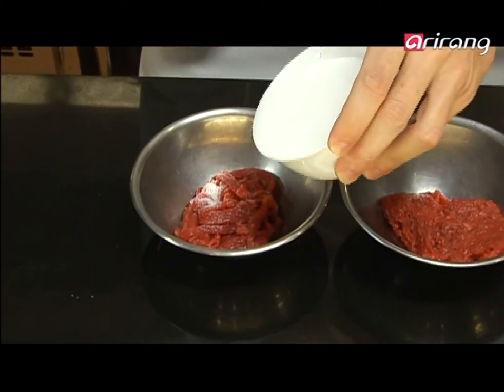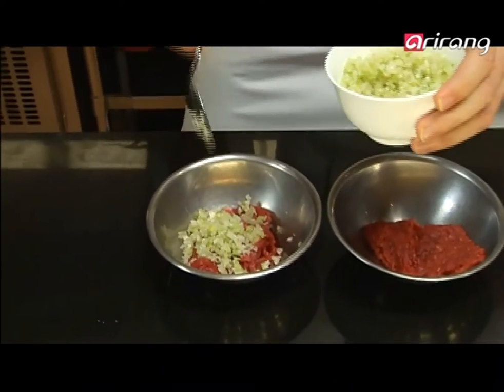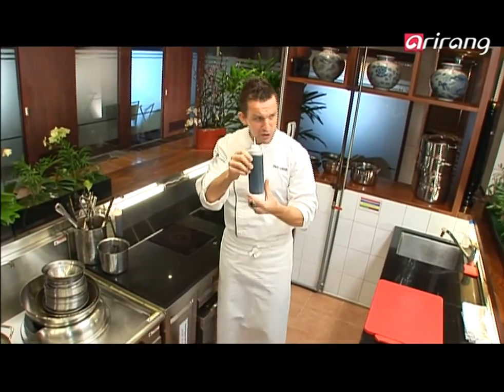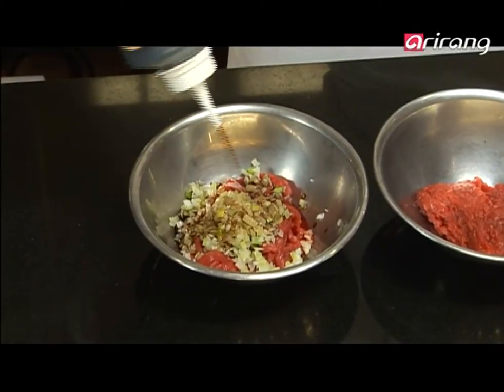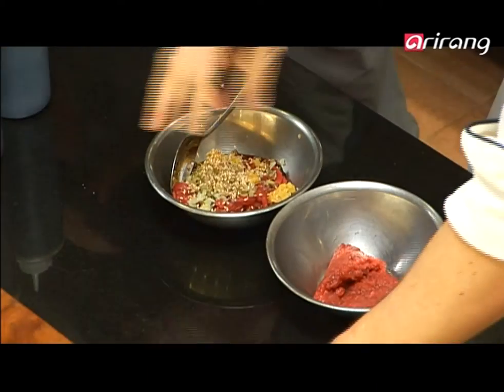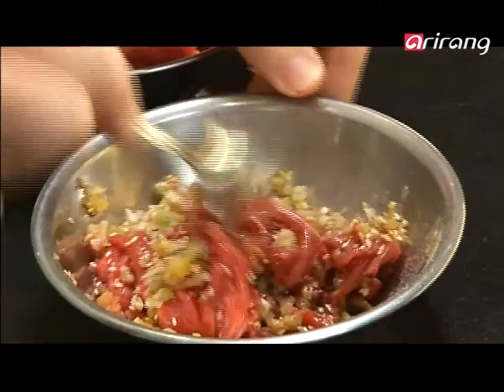For the julienne beef, first thing is a touch of sugar — literally just a little. I have pre-prepared chopped spring onion — I'm going to put a good scoop of that in. Some soy sauce and a little bit of sesame oil. Soy sauce gives it good color and nice flavor. Garlic — just a little bit. Some sesame seeds, a sprinkling of black pepper, and a dash of sesame oil to finish. Mix that up and it's ready to be sautéed — we'll let it marinate for five or ten minutes.